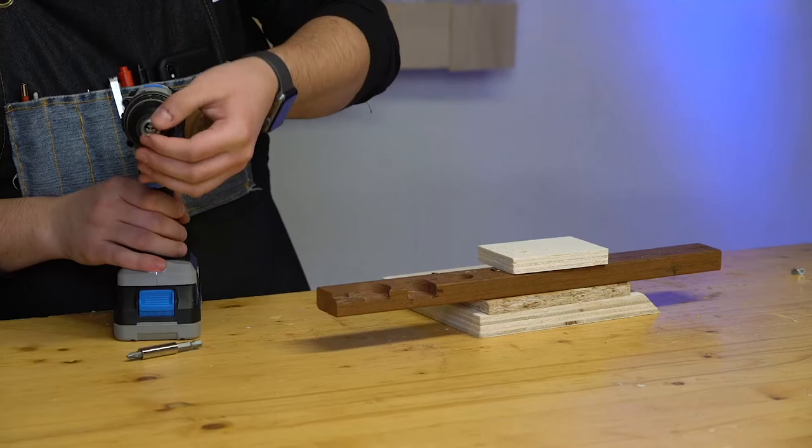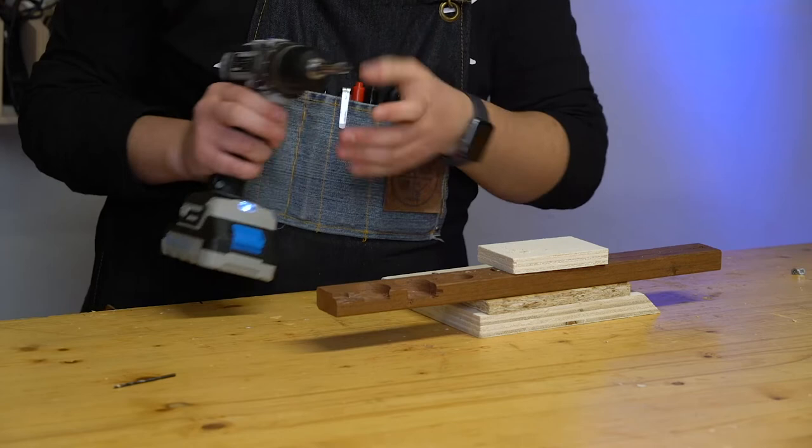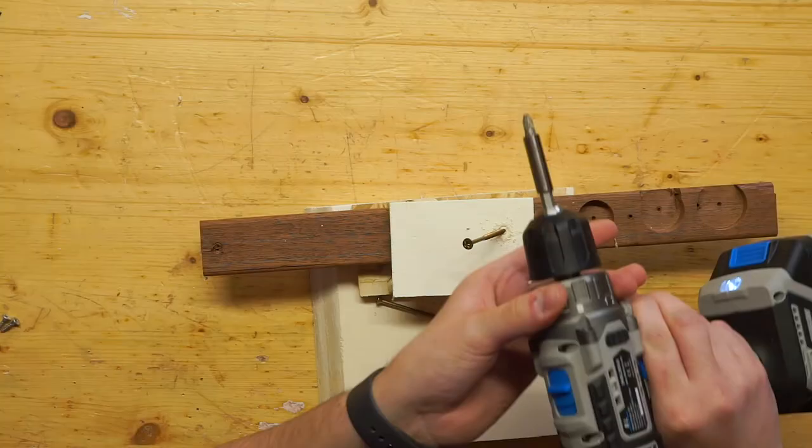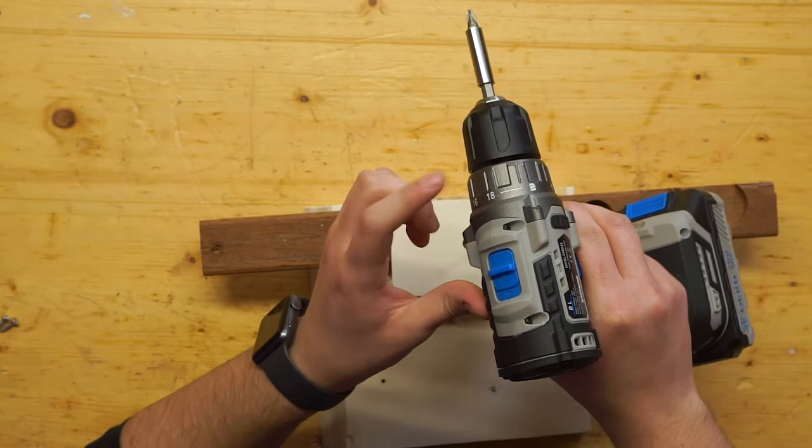Now let me try to put in this long screw with the torque set to 10 and speed one.